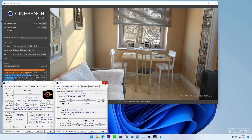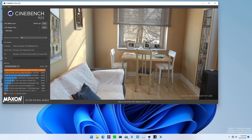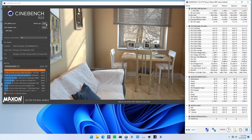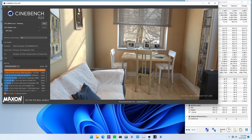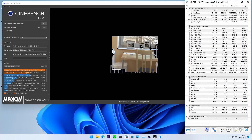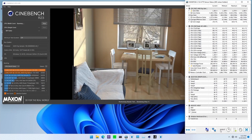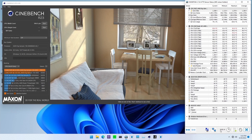Next, I'll open HWInfo so you can also see the system temperatures and voltages during the benchmark. You can see that even though the benchmark doesn't last that long, the CPU temperatures spike to well over 90 degrees Celsius. The TJ Max for the CPU is about 95 degrees Celsius, so we're pretty on the edge.